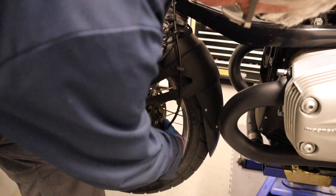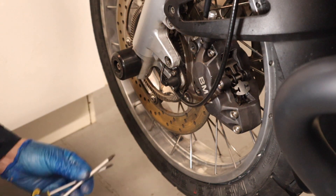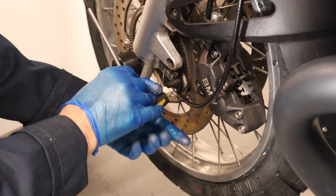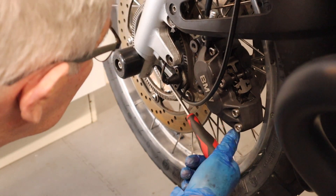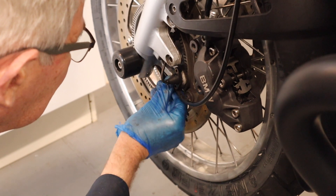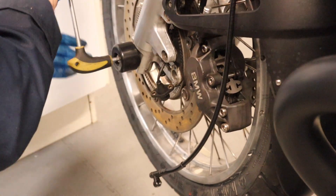The speedo cable needs to come off, and also the ABS ring here - even though of course I don't have ABS any more - but not taking all the cables and sensors off, they might as well just stay there. The speedo is a Phillips screw. That's the speedo cable off.